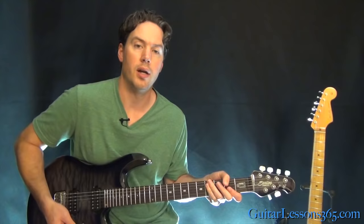Alright, stay tuned for the next video. We're going to take a look at Slash's solo. I'll see you then.